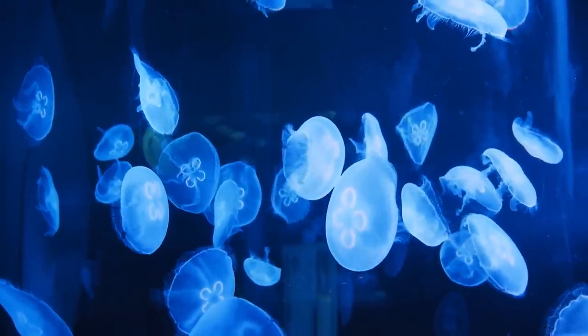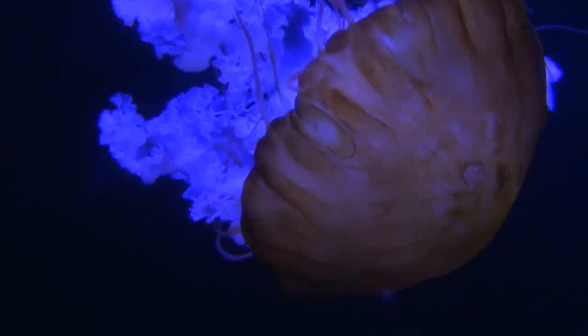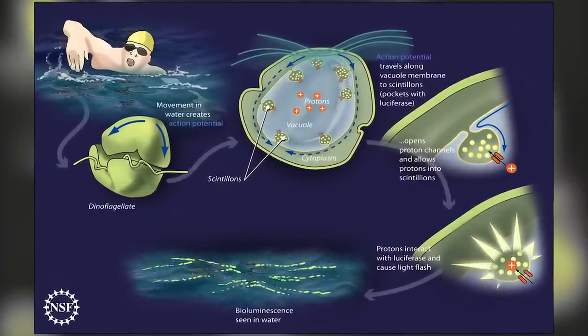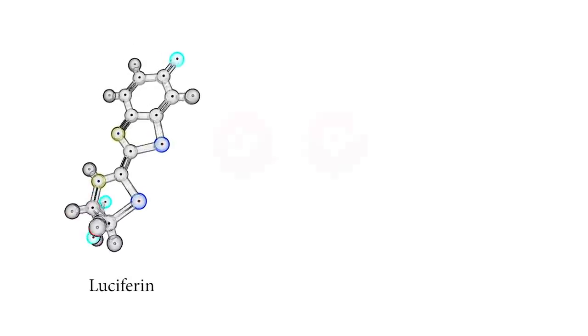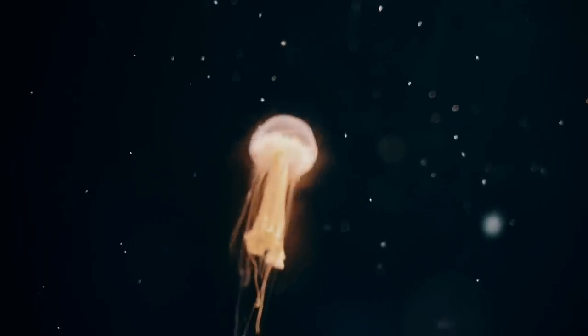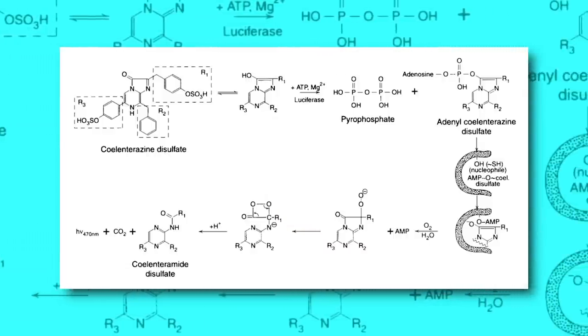Bioluminescence is a chemical reaction, not unlike glow sticks, where instead of a lot of energy also being released as dangerous heat, the vast majority of energy is released only as light. As such, it's known as a cold light. The exact mechanism is not always entirely understood, as the process is somewhat different from one species to another. But for most bioluminescent animals, the basic process requires three things: a light-producing compound called luciferin, oxygen to react with it to produce light, and an enzyme to help facilitate that reaction called luciferase. Firefly luciferase is different from jellyfish luciferase, and some species need a few more ingredients like magnesium or calcium, but the general action is similar.